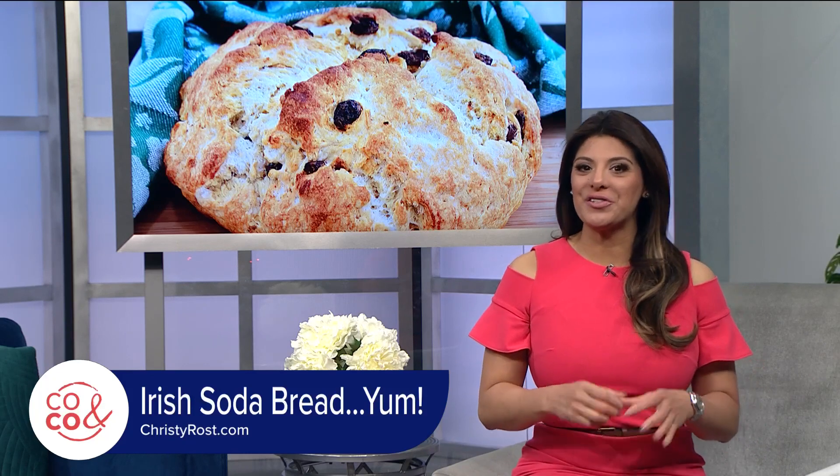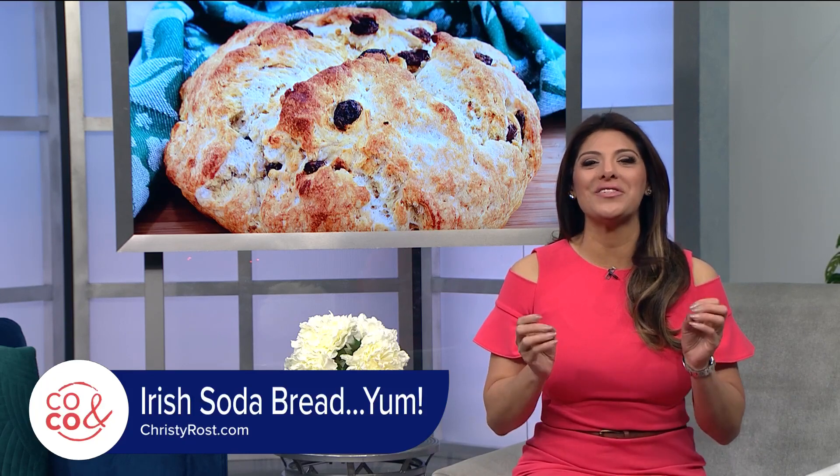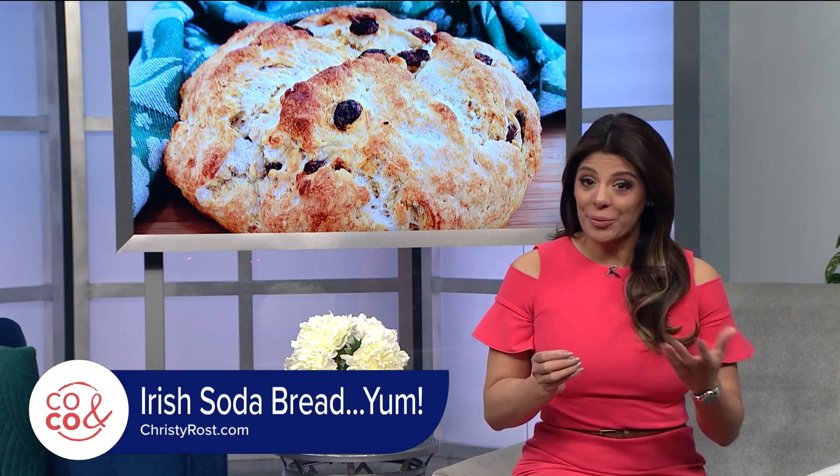St. Patrick's Day is pretty big on food and beverage, and one of my personal favorites is Irish Soda Bread. I love that sweet, chewy goodness, and it's pretty easy to make. So try this recipe from our friend Christy Rost from Herb Breckenridge Kitchen.